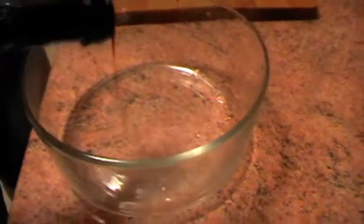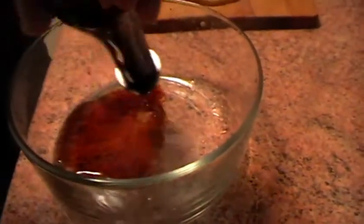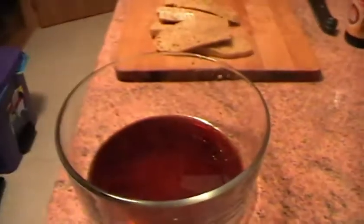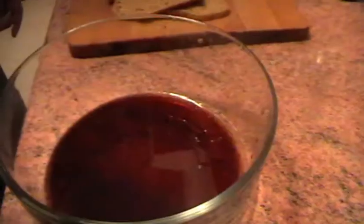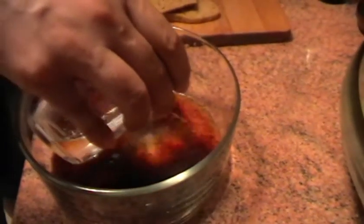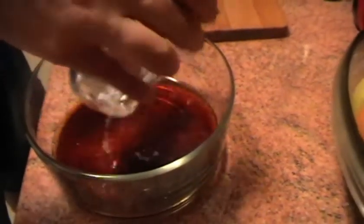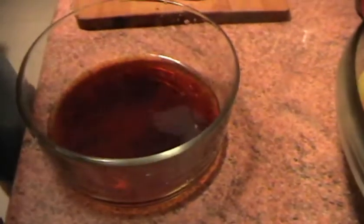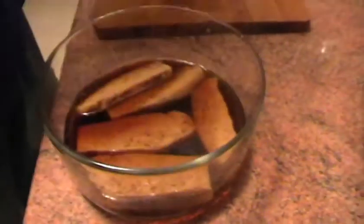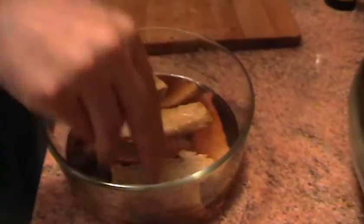Vamos a condimentar el seitan. Para ello vamos a usar soja. La soja la rebajamos con un poquito de agua y vamos añadiendo los trozos de seitan. De esta manera también hacemos que el seitan se pueda conservar durante más tiempo.